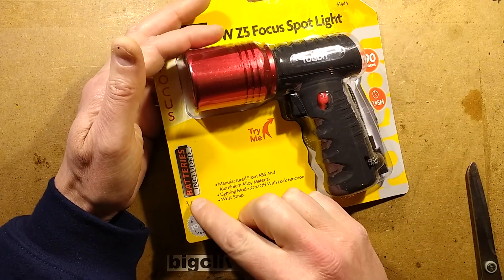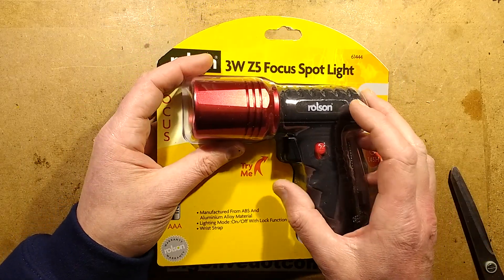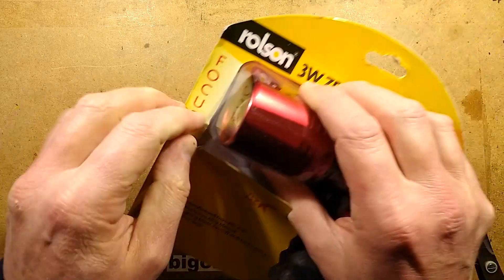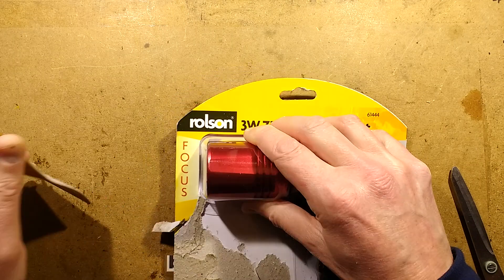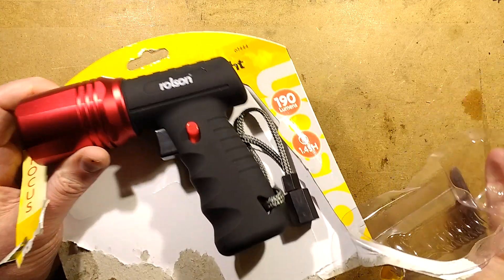First thing to note, it does come with three AAA batteries. AAA batteries are not exactly what you'd call the best choice for a high power light. But it's also debatable whether they're going to be alkaline cells or they're just going to put in the cheapest zinc chloride ones they could, just to basically say they're supplying it with batteries.